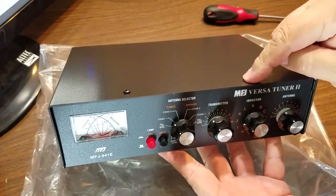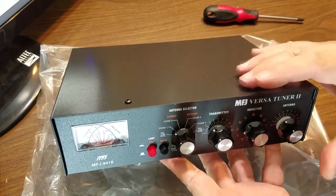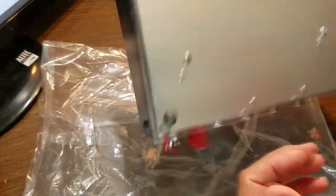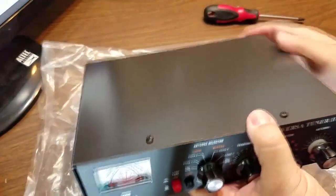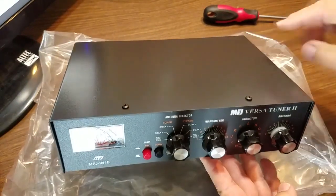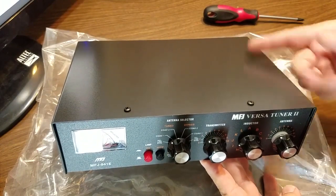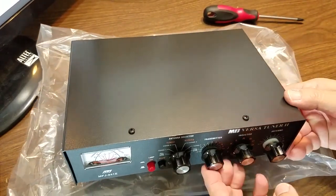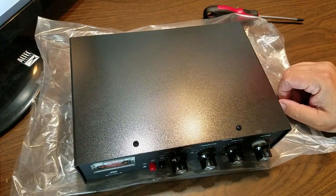A little history here. The very first MFJ tuner I owned — a really bottom-of-the-line unit — I took it apart because when I got it out of the box I heard rattling. It wasn't a wing nut or anything; there was just a part that was loose. I've also done this with an Ameritron amp I own. These guys are kind of in a hurry, and QC can be a little iffy from time to time.